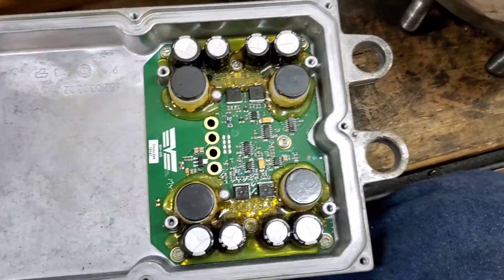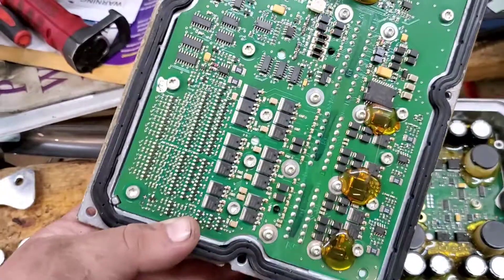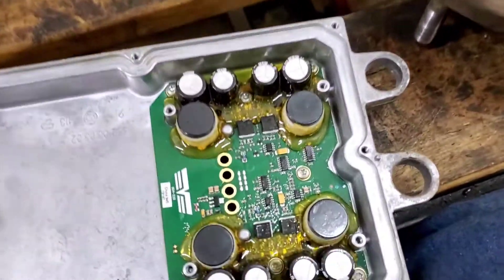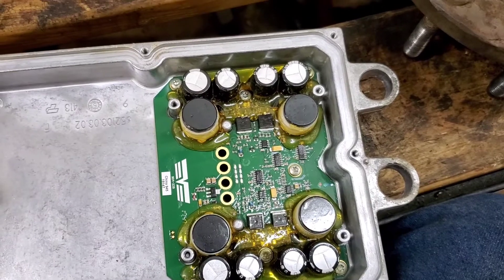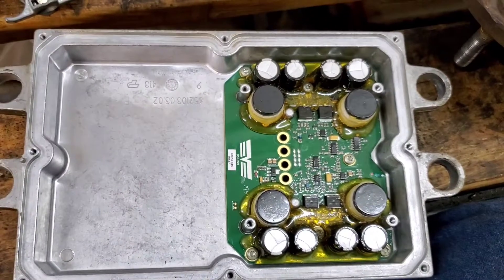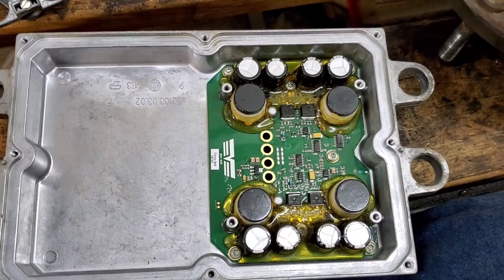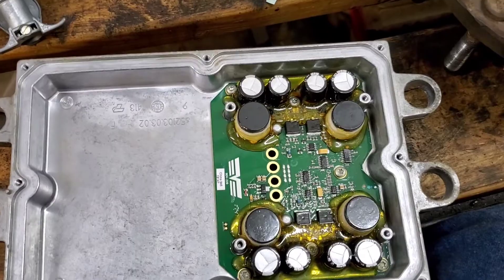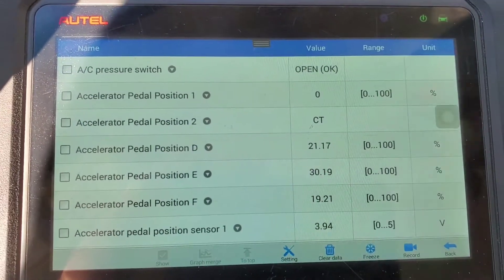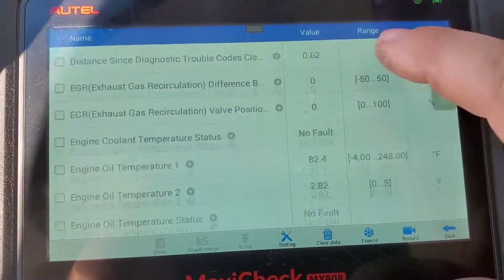We've got the new board in. Now we'll make sure our gasket is still good — everything looks good, got it all tightened down, no debris, no issues. We'll just reverse the process, put the cover back on, and put this thing back in the truck. We got our FICM repaired.